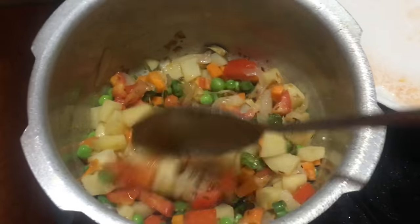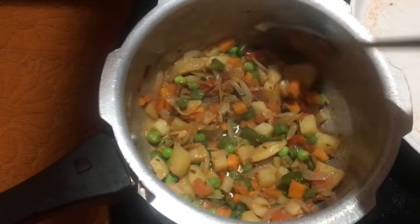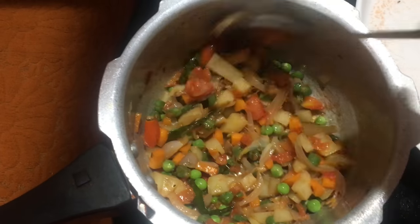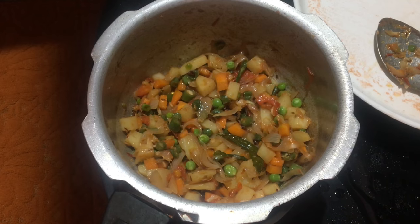I will fry the vegetables in a little bit. I will fry the vegetables in 5 minutes.